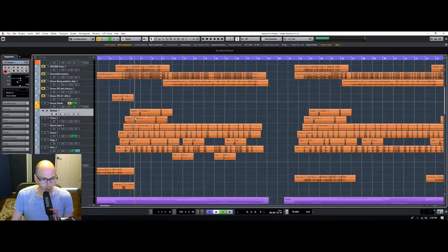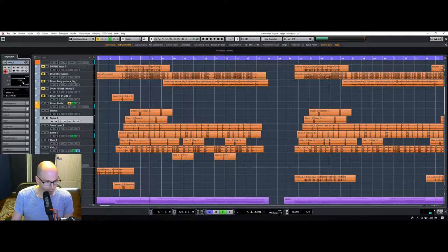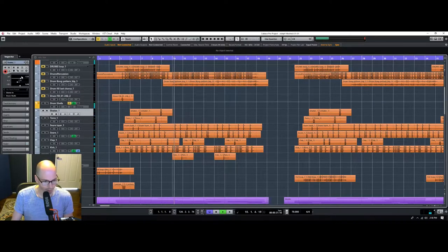I'm going to put the tambourine on the left side because I can. Actually, we'll put the tambourine on the right. This needs to come way down though. The balance is getting a little bit better.